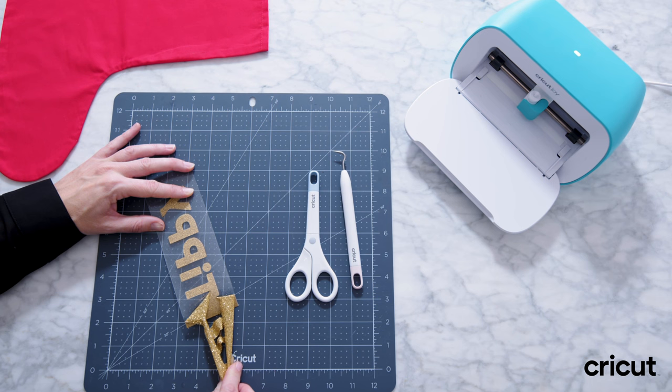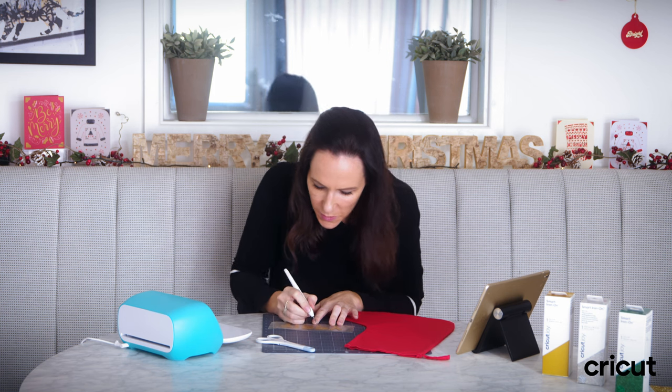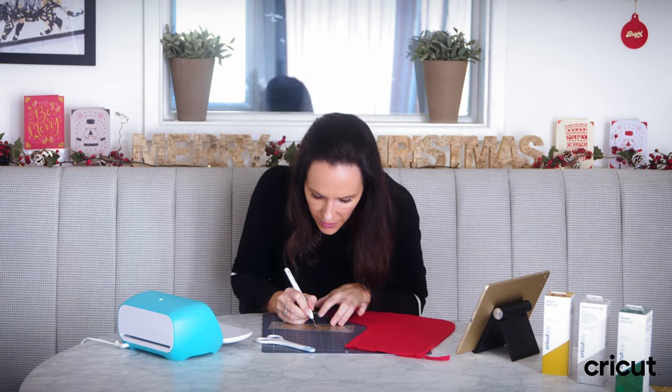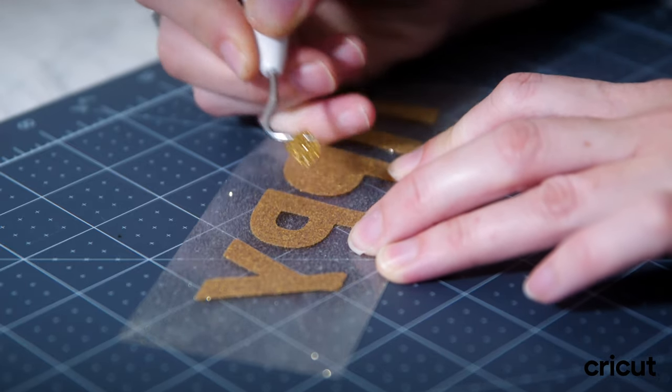The magic — look at this! Then I'm just going to use my weeding tool to pull the middle out of the letter P's.